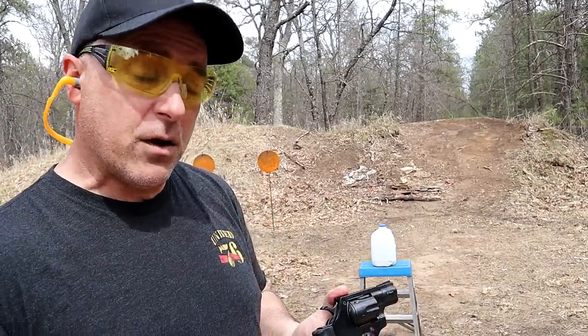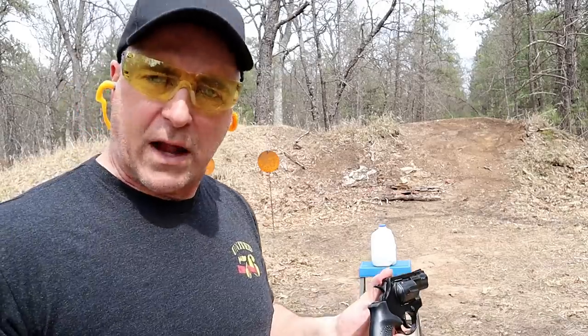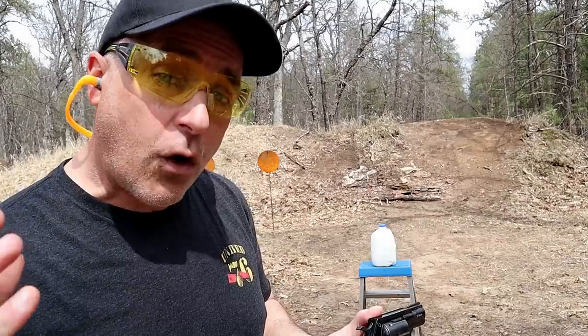When I did the nine millimeter shot shell review people said they wouldn't use that for self-defense. I'm not suggesting that you use it for self-defense — I think it's a horrible choice to use for self-defense.